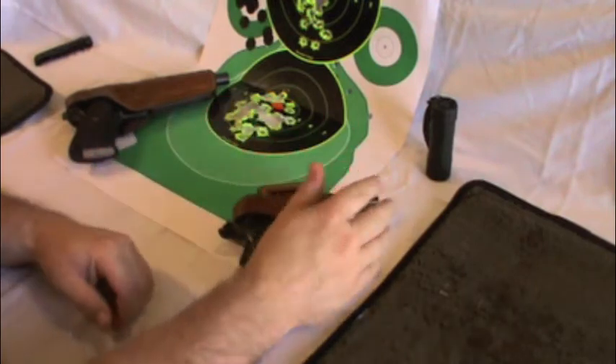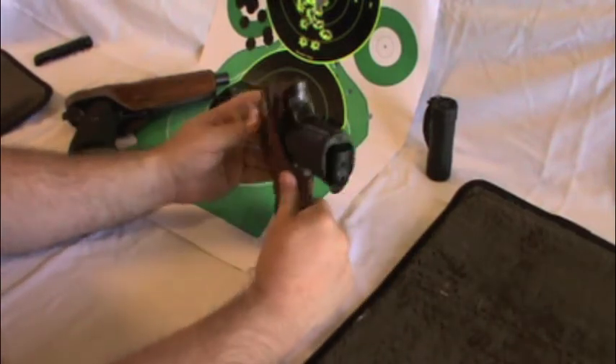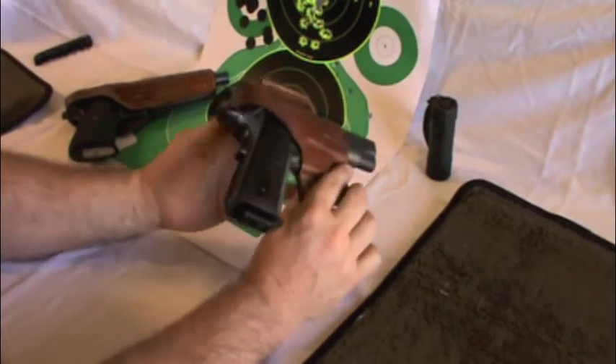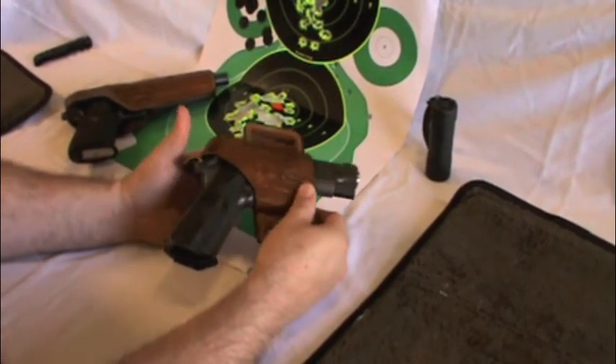These two holsters are probably 25 to 30 years old. I inherited them from my pop many years ago, so they hold a special place and I will not be getting rid of these anytime soon, if ever.